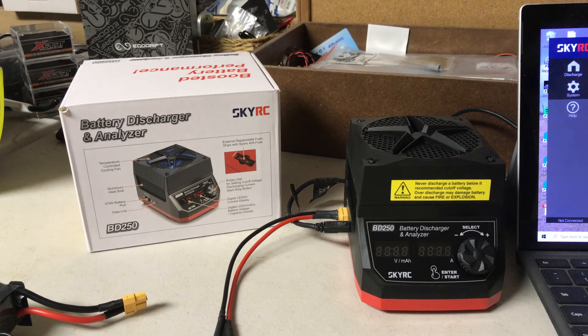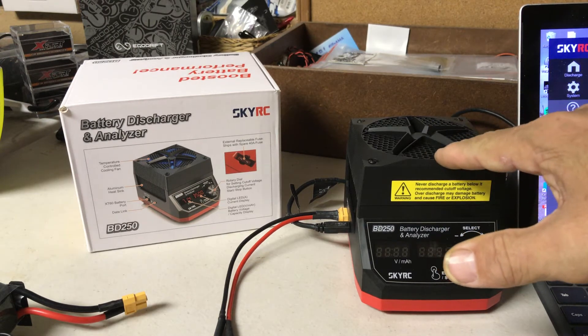We are here today to talk about the SkyRC battery discharger analyzer, model BD-250. It's a 250-watt discharger/analyzer that lets you discharge your batteries — for instance, if you go flying and for whatever reason you can't get your packs flown out, something goes wrong, and you end up with charged packs. This device is a handy way of discharging them. It is rated 250 watts and can push up to 35 amps. It has a temperature-controlled fan on top to help dissipate the heat.